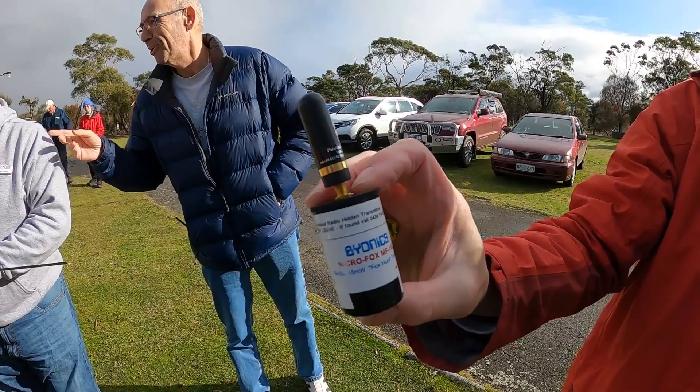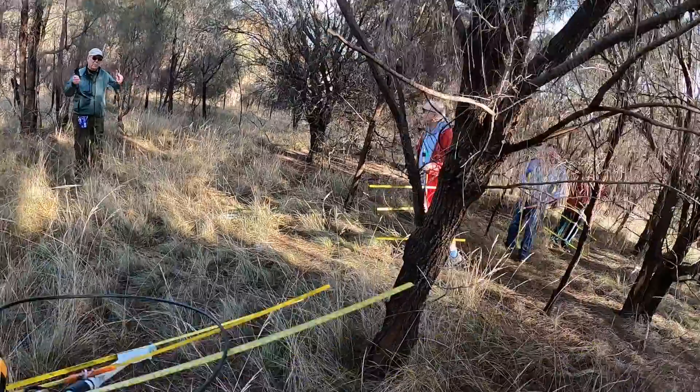All right, it's fox hunt day. I am on my way. I've just left the club room — we've had a bit of a QRP fox hunt. We had a little Bionics fox which we've been searching for in the grounds around the clubhouse and I've got some interesting footage of that.